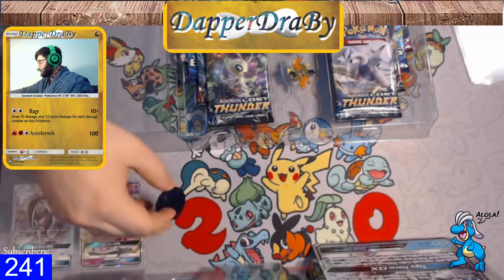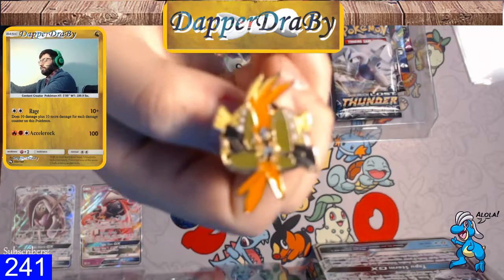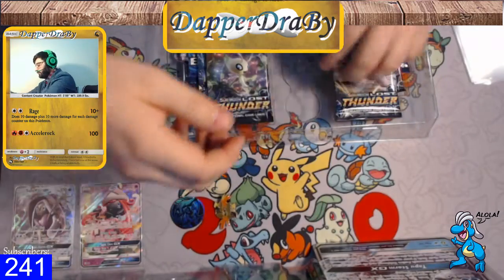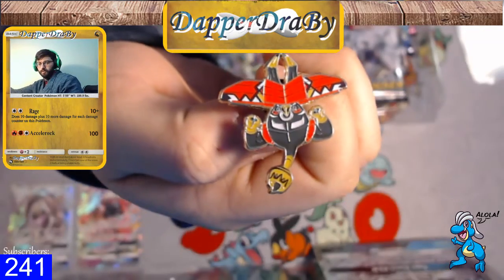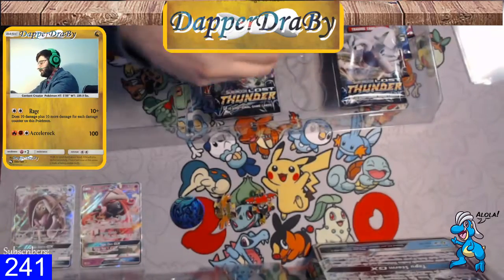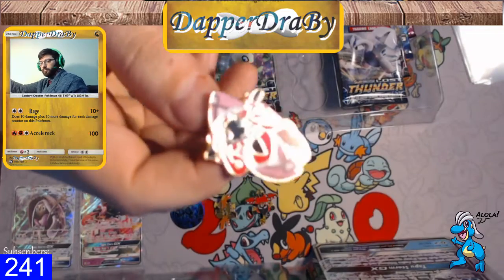There we go — got a little bit of focus there for a second. Tapu Fini coin. We got four pins here with a Tapu Koko pin, which actually I think looks similar to the Tapu Koko pin that was out before. We'll grab Tapu Bulu next since he's not in this one. They should redo a Bulu box, but I know they're probably not going to. Tapu Lele pin.